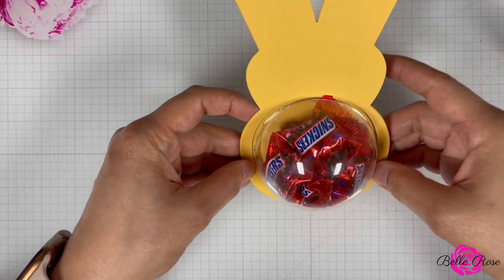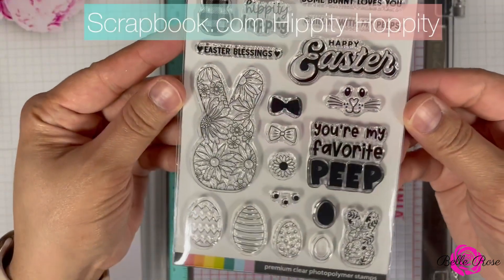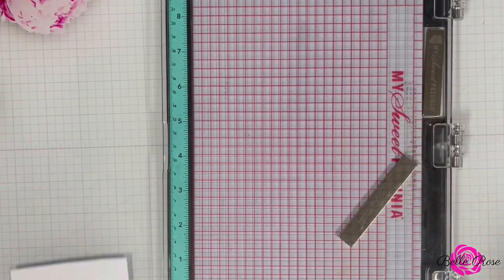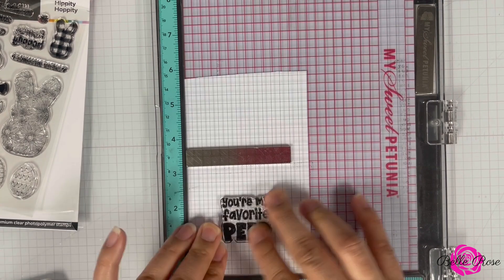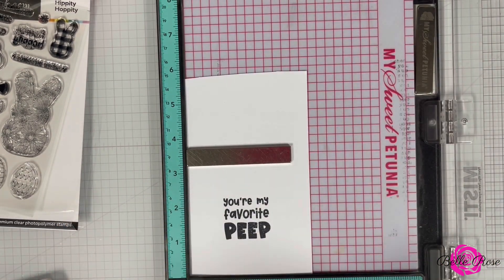My candy holder is complete, so now I'm going to create some fun elements to add to my Peep. Next, I'm going to bring in Scrapbook.com's Hippity Hoppity Stamp Set, and I selected 'You're My Favorite Peep.' I'm going to position the stamp on my cardstock, use black ink to ink up the stamp, and stamp it three times just to make sure I have a good impression.